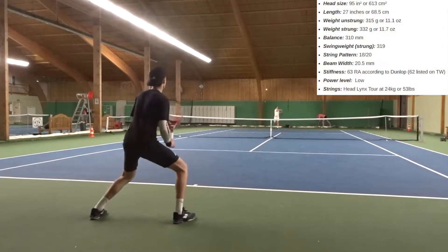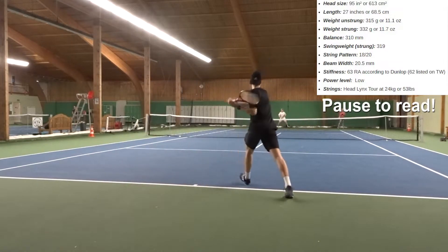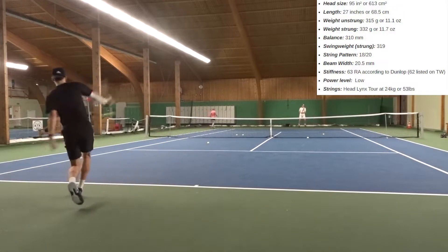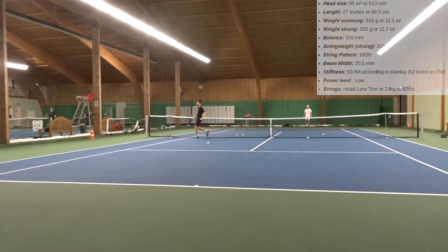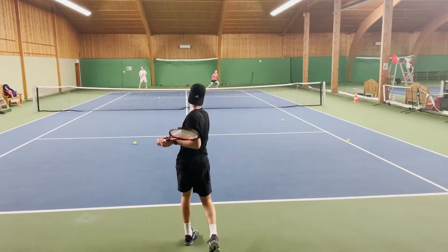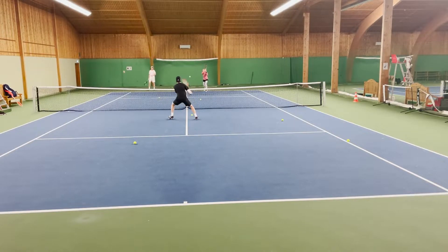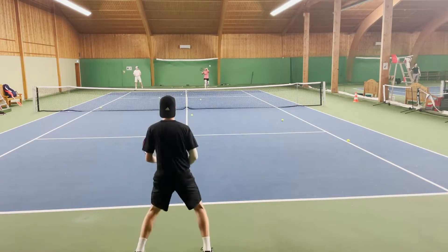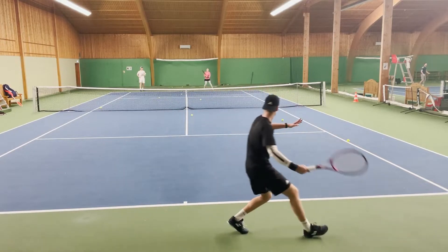The racket specs you can see on the screen: 95 square inch head size, standard 27 inches length, weight unstrung is 315 grams or 11.1 ounces, balance 310 mm, swing weight strung is 319, string pattern 18x20, beam width constant at 20.5 mm all the way through, stiffness around 62-63 RA. Power level is really low, and the strings used were Head Lynx Tour at 24 kilos or 53 pounds.